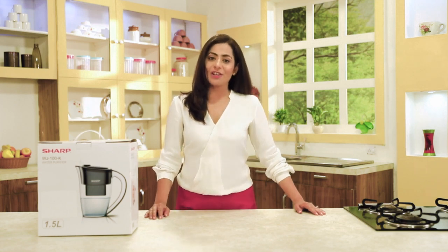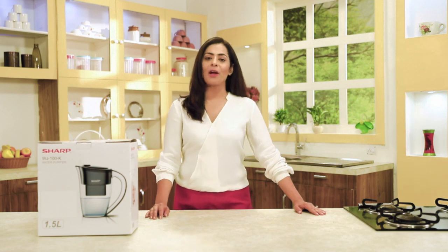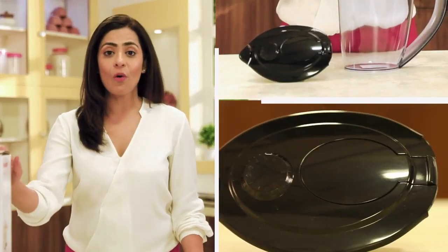Welcome, friends. This is Vestige's new Sharp water purifying pitcher — unboxing, user guide, and applications.